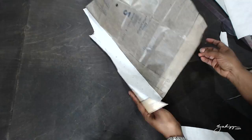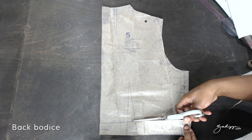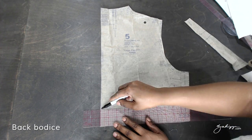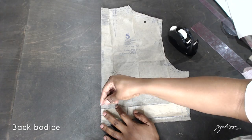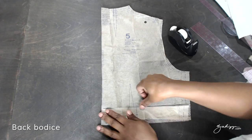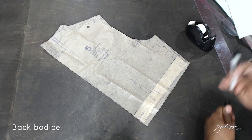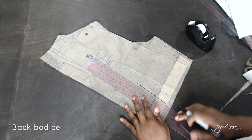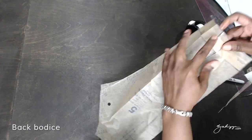Just tape everything up so the pattern lays flat when you fold it. Now we are going to do the same thing for the back. Because the dart was smoothed, we have to redraw the legs from the apex and then we are going to true up the dart to make sure that it matches the bottom.